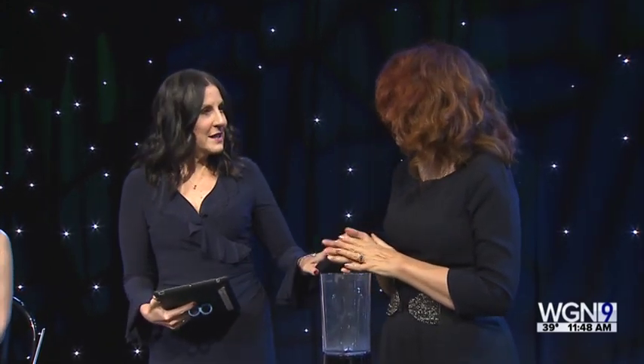In today's Midday Fix: hydrating skin care recipes you can make in your own kitchen. Alina Fedotova is the founder and chief formulator of Alina Organics Clinical Skin Care. The first one, you say it's a potion for your hands. Who doesn't need a potion for our hands at this time of year?